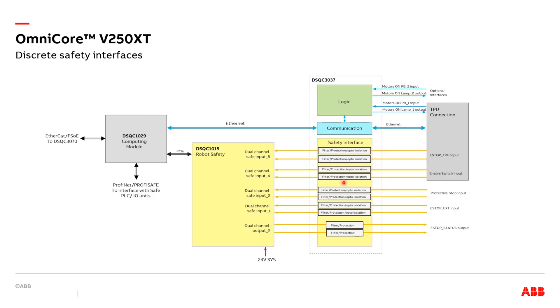Here is a detailed view of the dual-channel safety signal interface. The DSQC3037 provides necessary isolation and filtering, since those safety signals are routed outside the control cabinet. Two dual-channel safety inputs are used with TPU safety functions — the e-stop button and enable switches. The other two inputs are allocated for protective stop input and external e-stop input. It is possible to configure the protective stop input as either automatic stop or general stop via RobotStudio. You can also configure the type of the stop category as either category 0 or category 1 for all safety inputs through RobotStudio. The only dual-channel safety output is used as e-stop status output.